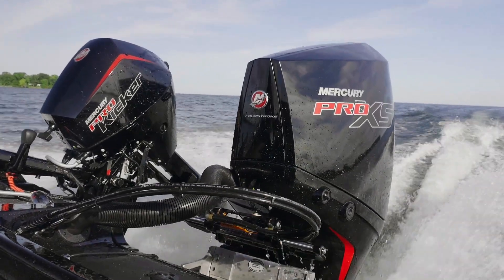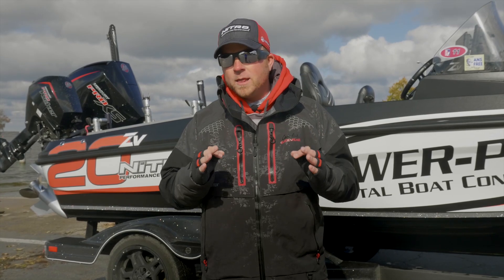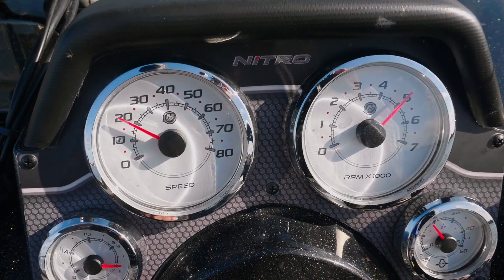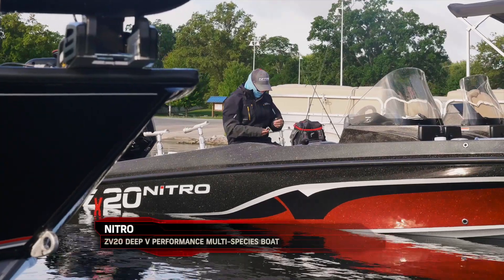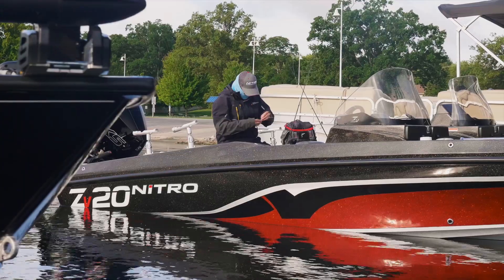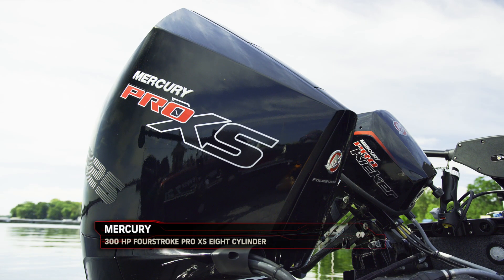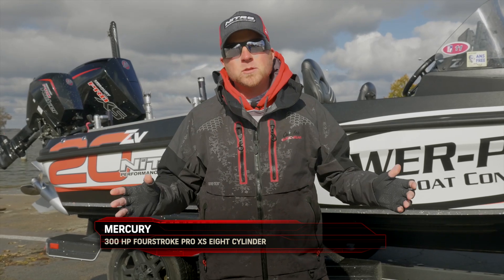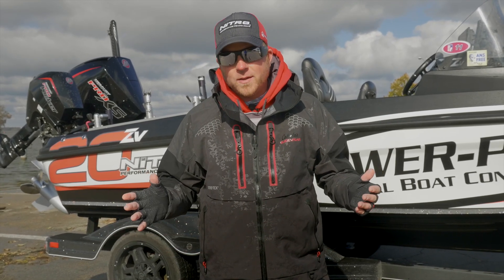It's got a nice growl to it, sounds great, but the thing that I really liked about this motor and this boat package is the fuel economy that you get out of it. I can put almost 60 gallons of gas in this ZV20, and I'm getting very good fuel economy with the Pro XS, so the performance is just fantastic. The range that you can go on one tank — absolutely incredible. There's nothing else like it in the class.